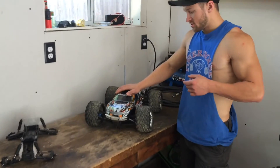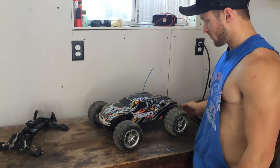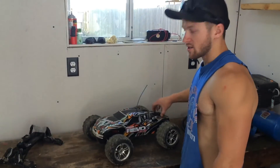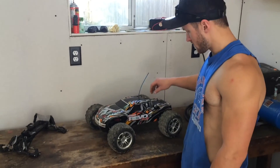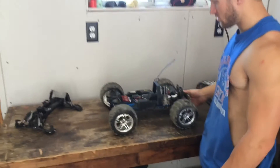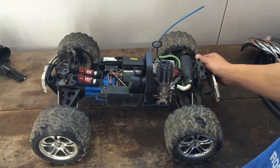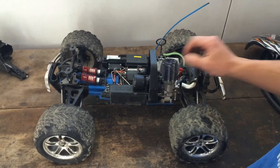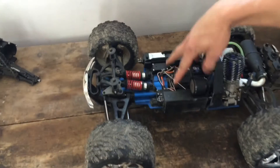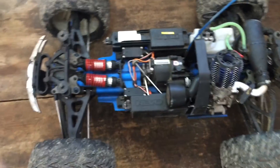Also, as you can see, new truck. This is a Revo 3.3. I just picked this up this past weekend — Saturday the 18th. It runs really well. Some of you that follow me on Instagram would know I posted a couple videos. It's pretty clean, but a little outdated with the shocks. The servos are the old ones — they're not even waterproof, they're 2055s — so I've got to upgrade those.